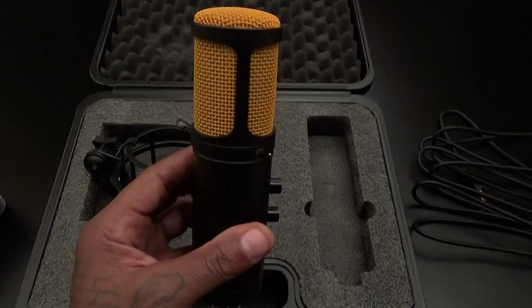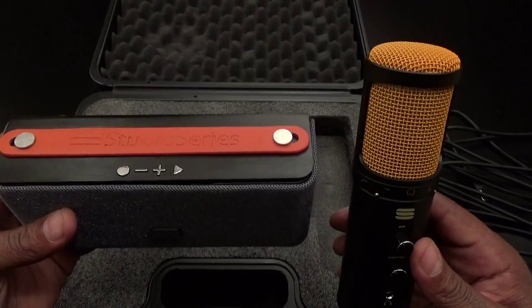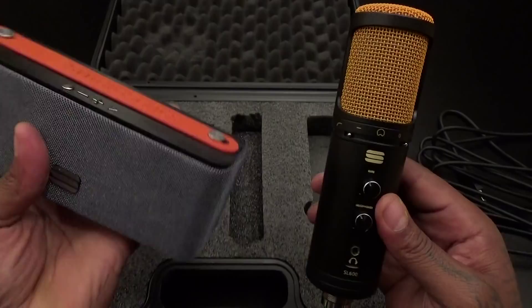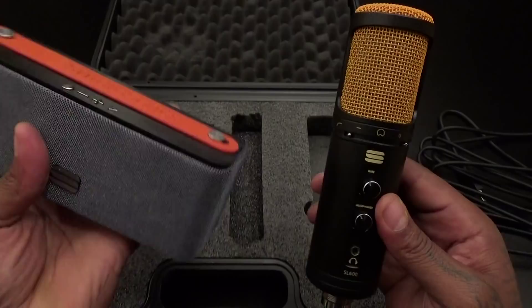This combination looks sick together — the Studio Series Bluetooth speaker with the Studio Series mic. Definitely feeling this. Check out Editor Keys' website for yourself — they've got a bunch of other recording equipment, keyboards, microphone stands. I think the next thing I need to get is one of those big stands to make my whole setup look official. This is hot right here, check it out.